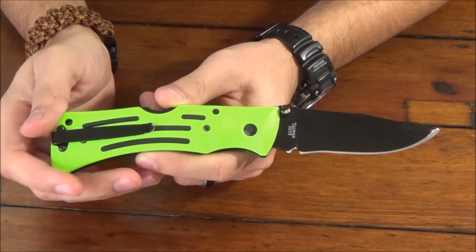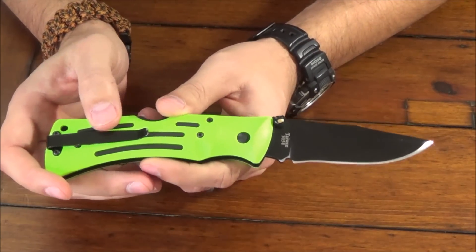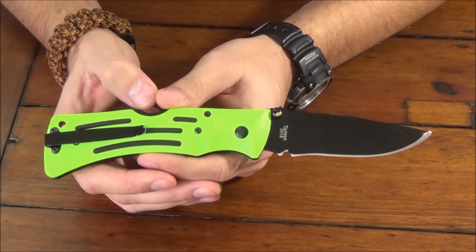I chose the Zombie Green mainly because I thought it was a decent color and it was actually way cheaper than the black at the time. You can find this on Amazon right now for about $40 — I'll put a link in the description.